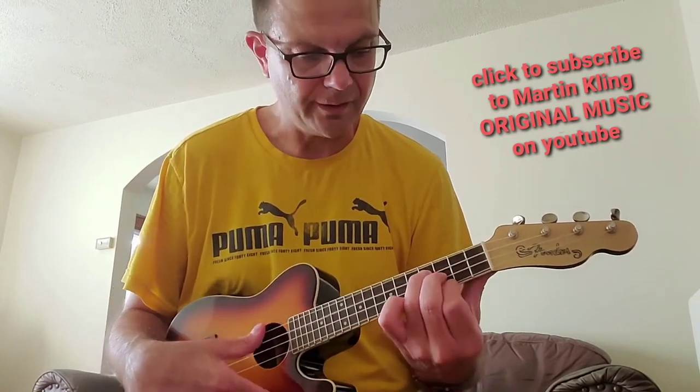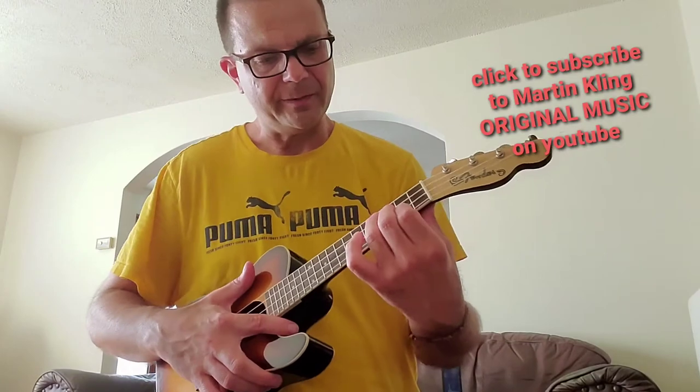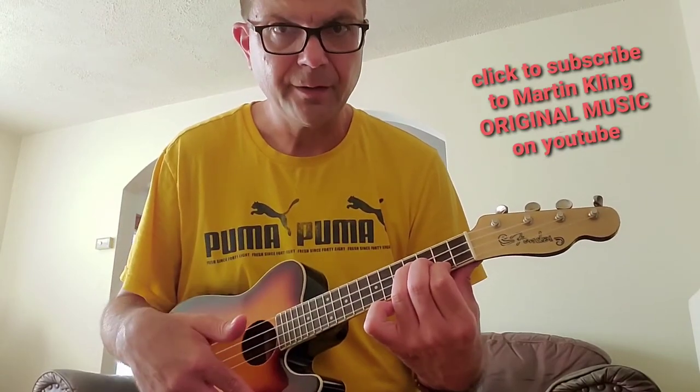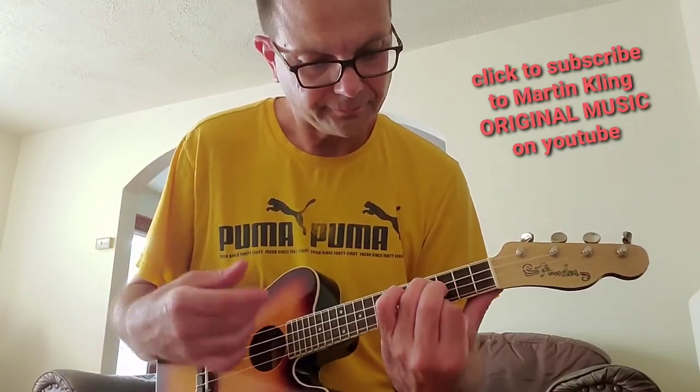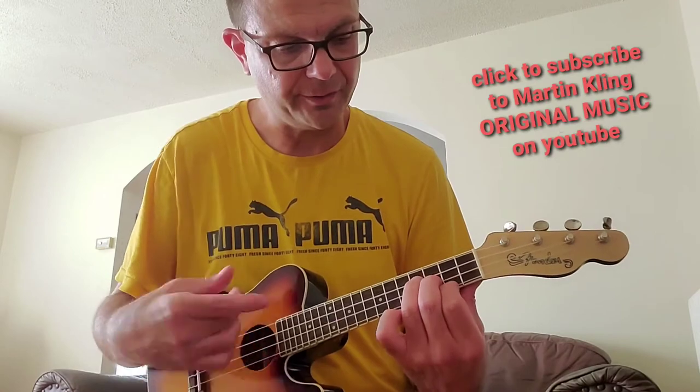But then you've got this little thing going. So you basically play the E minor, and you're just moving this finger — the bottom one — up and down the fret. I'm still keeping these two where they are.